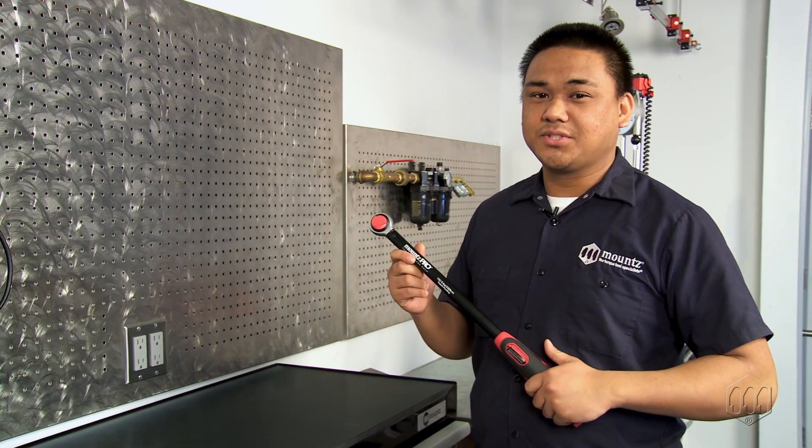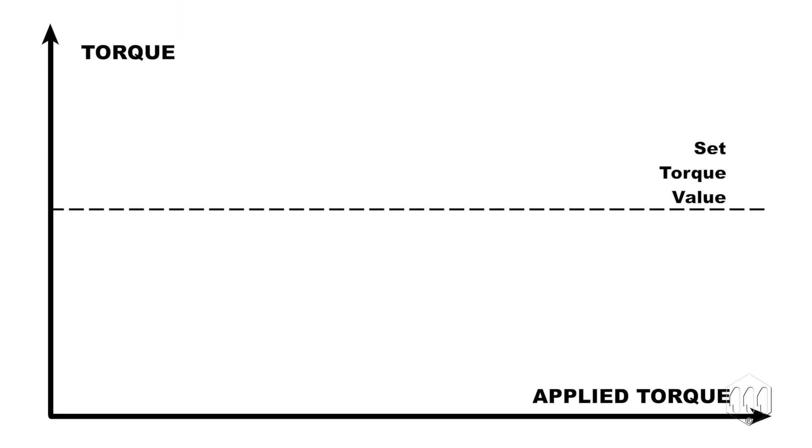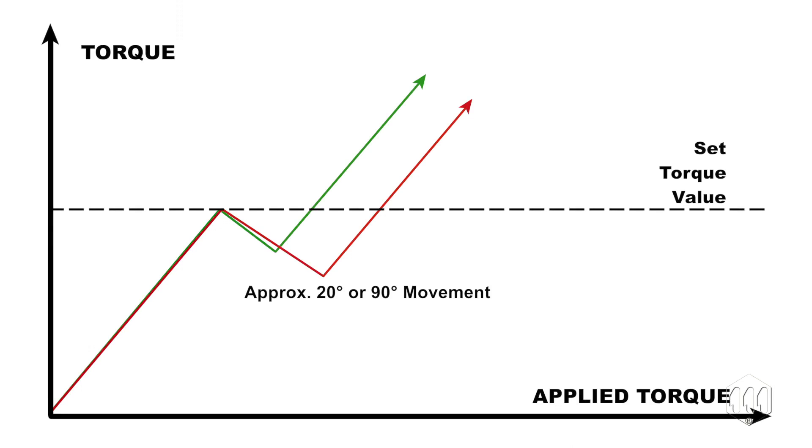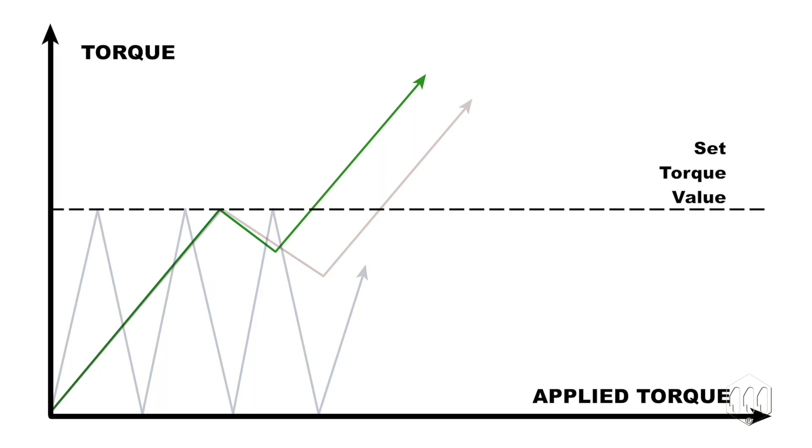Making a safer world through accuracy and precision is the core purpose. There are three main styles of torque wrench: click, break over, and slip cam. Click type is the most common and inexpensive, but more prone to over-tightening than break or cam style.